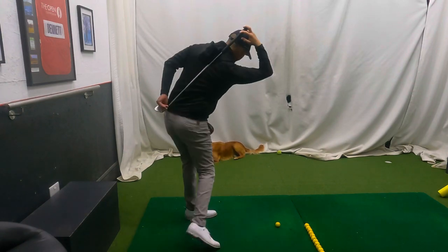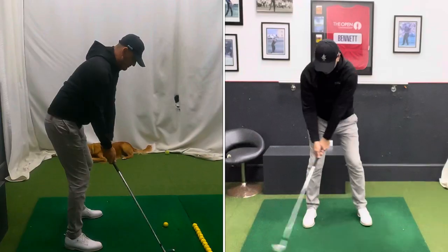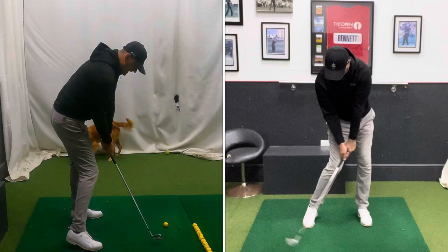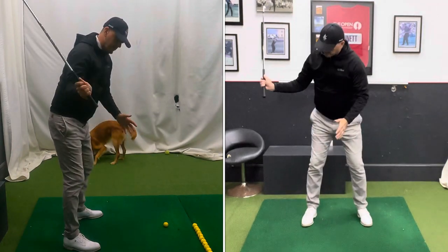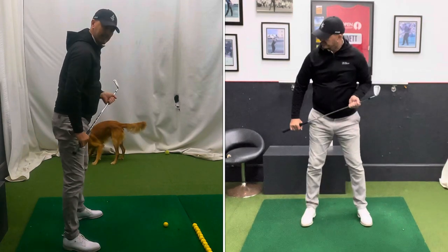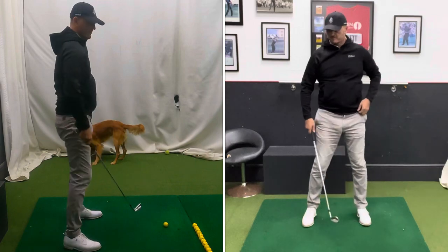We're trying to keep it relatively similar throughout the whole golf swing, because if we can keep that spine angle relatively similar, it allows our arms and hands and obviously the golf club to swing on plane around it. If we move around and up and down, we're in real trouble.